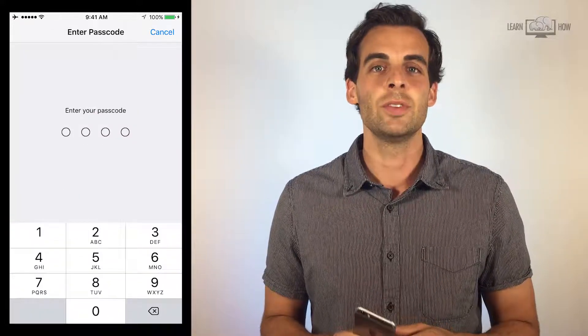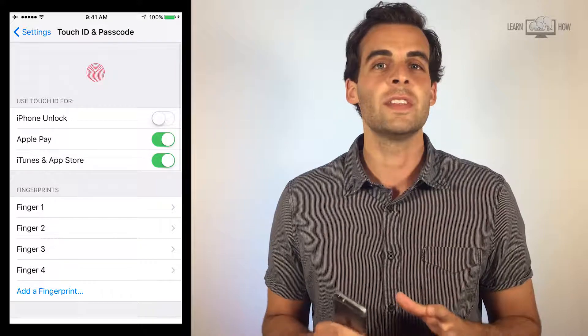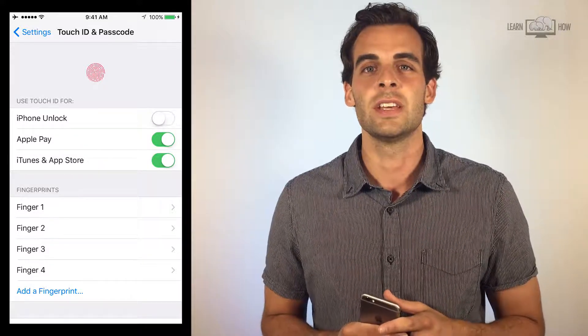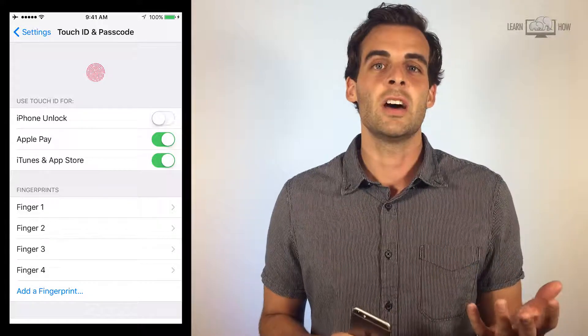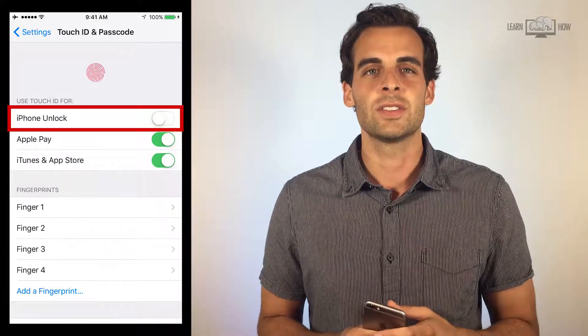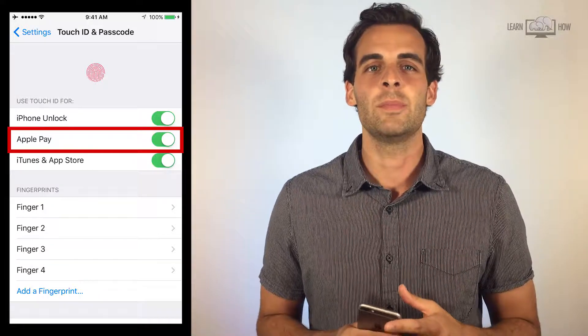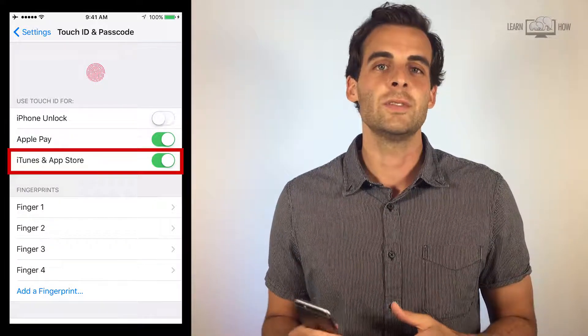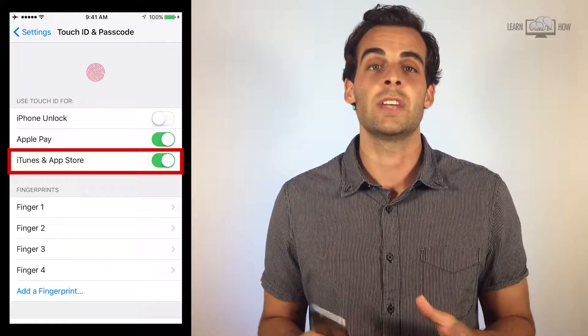If you have a passcode set up, you'll need to enter it now. The first block of options on the Touch ID and Passcode settings is what you would like to use the fingerprint scanner for. iPhone Unlock is to unlock your iPhone from the lock screen. Apple Pay is to use your fingerprint to verify Apple Pay purchases from your mobile wallet. iTunes and App Store is to use your fingerprint to verify purchases on those sites.